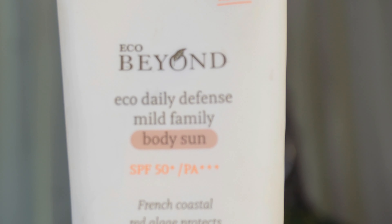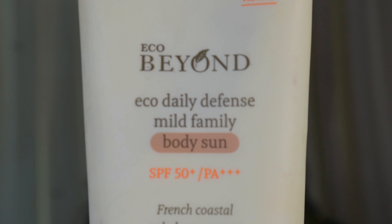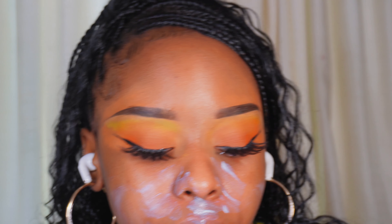The first thing I'm going to do is apply sunscreen. I did put on aloe gel and moisturizer after I washed my face, but sunscreen is a hack if you want glowy skin. I'm using the Eco Beyond Daily Defense Sunscreen — I found this one works very well under makeup. My makeup doesn't separate or pill. SPF is a really cool hack for glowy and moisturized skin.